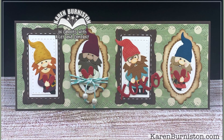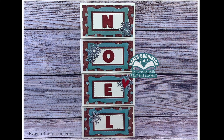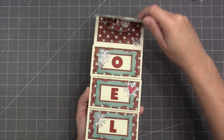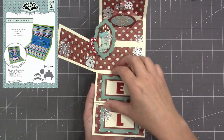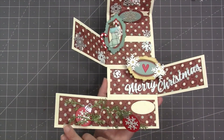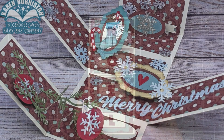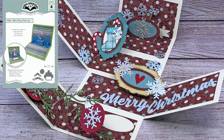A slimline card just has to fit in a number 10 envelope, so you can go as high as a four by nine. Here's an example of a four by nine slimline where I used the Slim Frames on the front to spell out the greeting 'Noelle.' Each one of those flaps opens up to reveal our Mini Pops pop-up with four different mechanisms. You can see the Slim Frames used on three of them — this is the card from the assembly video for the Mini Pops pop-up on our website.